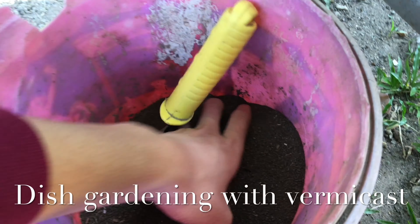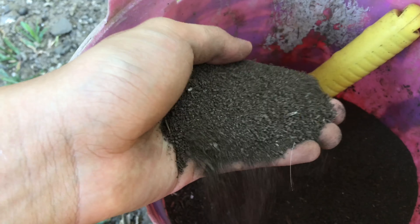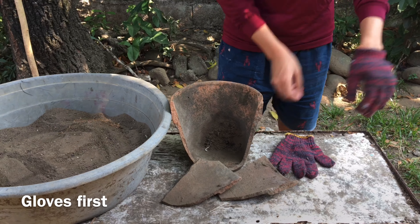Hey guys, we will make a dish garden and we will use organic fertilizer, which is the vermicast. Safety first — put some gloves.